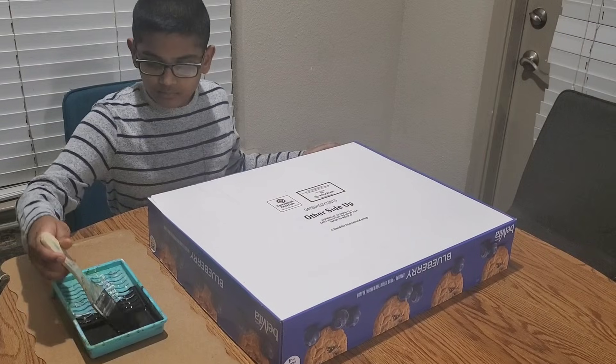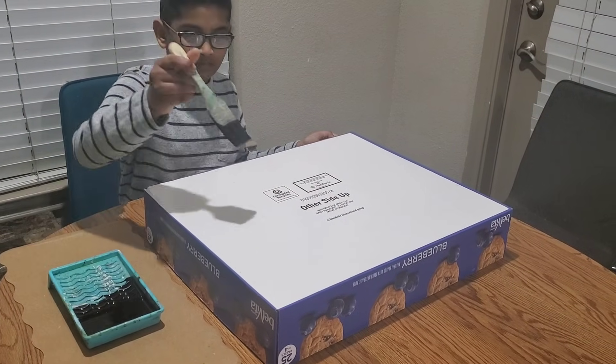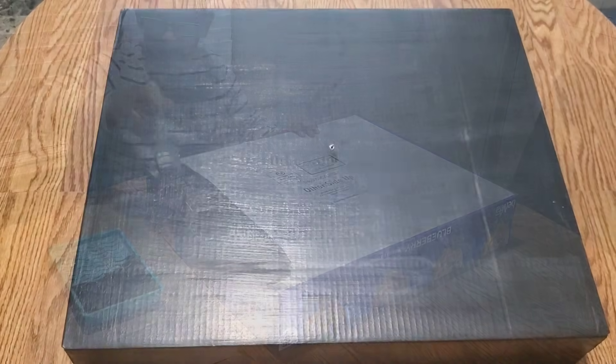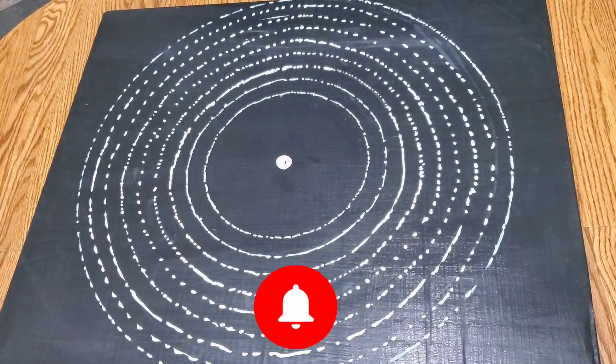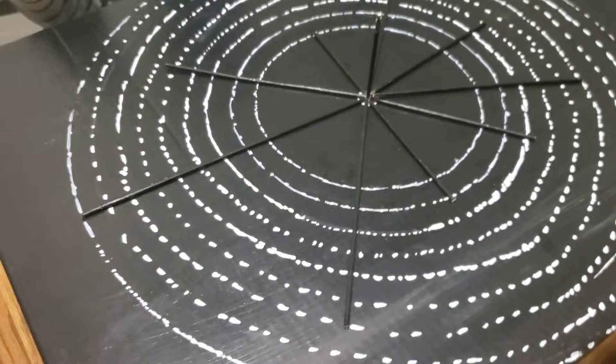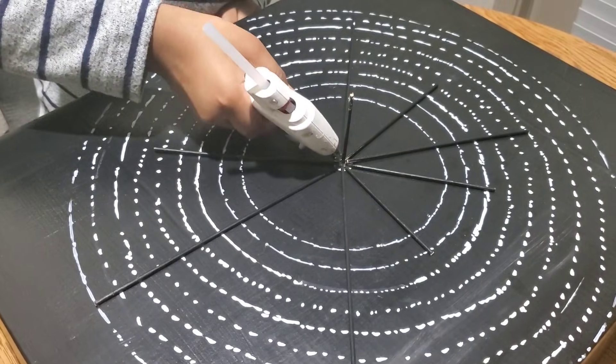Then I painted my box and drew the lines of each planet's orbit. I measured the sticks and placed them in the right position and glued them.